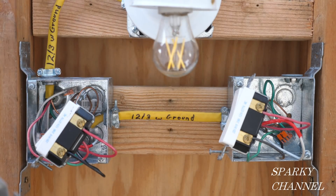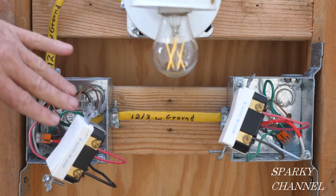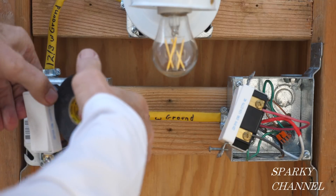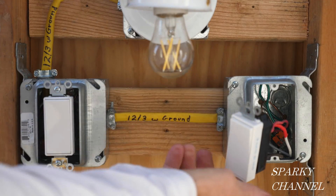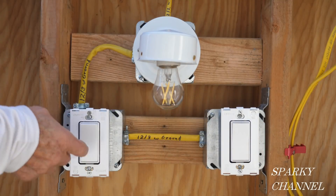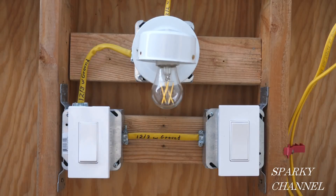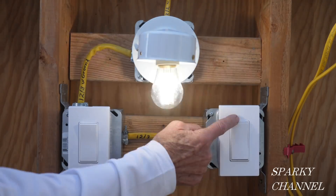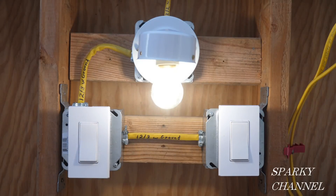Now I'll put these mud rings on — I usually put mud rings on prior to hooking up the devices, but I left it open for increased visibility. Now I'm going to put a couple wraps of black electrician's tape around the device. I've put on the mud ring and a couple wraps of black electrician's tape for safety. These are backing plates for screwless wall plates — they do have screws in the backing plate, but they're called screwless wall plates. Just click them on there. Now let's turn on the circuit breaker and test out our three-way switch system. Every combination works great.